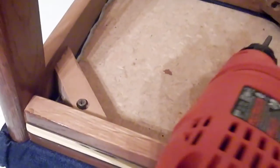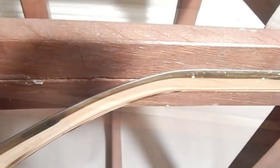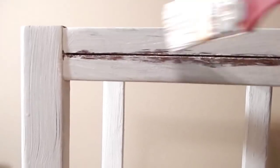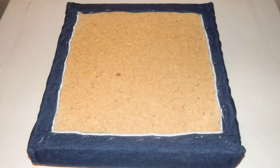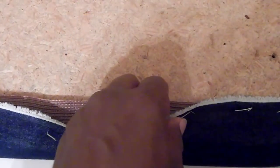I want this to be a no-sew project. We're going to remove the seat from the base. I'm going to go ahead and paint the base, and while it is drying, I can actually be working on the seat. No muscles required — just an easy pull and the fabric comes right off.